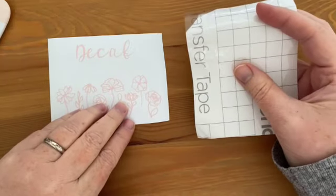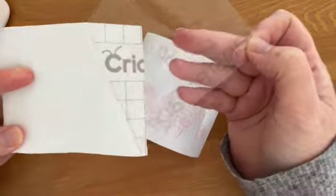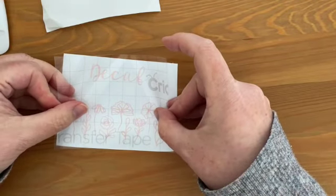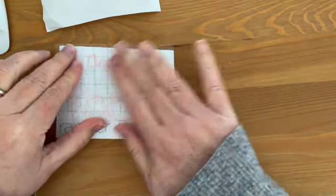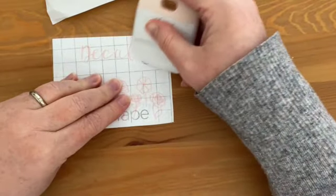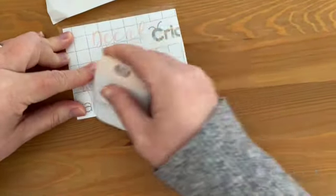So now I'm going to apply the transfer tape to the front of my vinyl. What you want to do is peel back the paper backing — you can hang on to that because you can reuse transfer tape — then try and line it up as straight as I can, and then you can use the scraper tool to burnish. Burnishing is just going over it so that the vinyl will stick to the transfer tape.